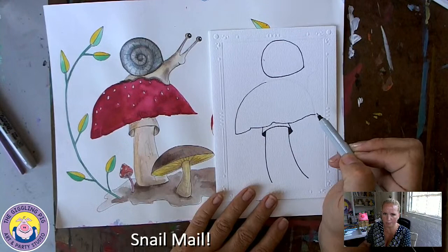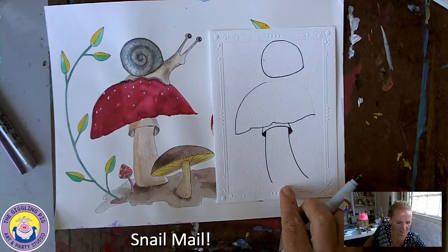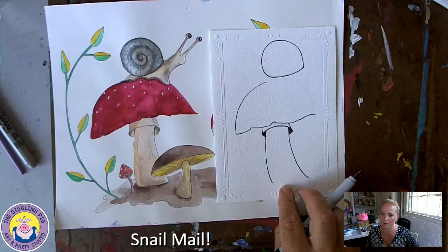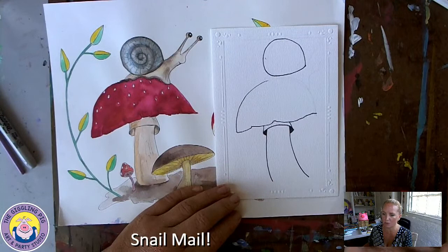Heather wants to know if it's okay to draw it on a rectangular piece of paper - absolutely, you can do it on any piece of paper and you really don't have to turn it into a card. I thought it would be nice to do something a little bit different today and call it snail mail so you could send it to somebody. You could even just put it in an envelope and mail it off - it does not have to be on a greeting card.